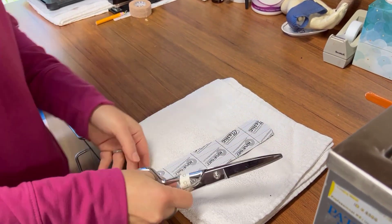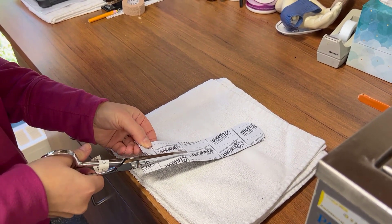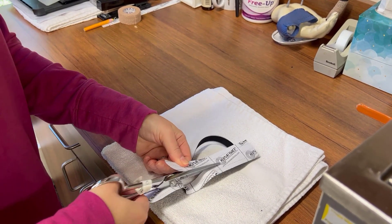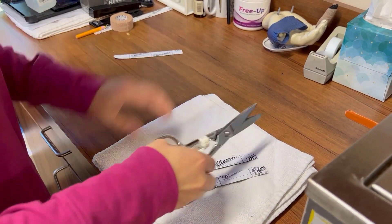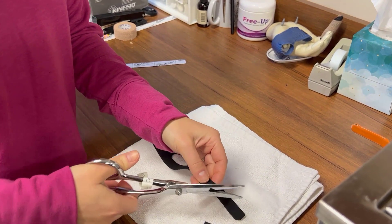First you will want to cut a U-shaped pattern in your tape to create two tails which will wrap around the wrist. Once your edges are rounded and the skin is prepped, you will position your patient for application.